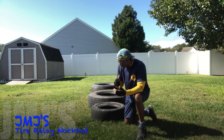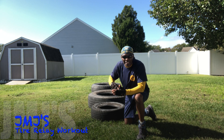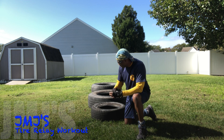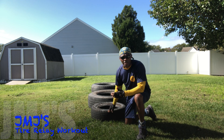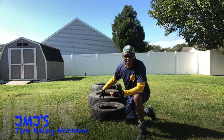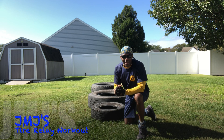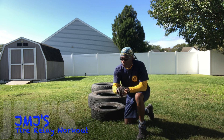Here we go. This time I'm going to be doing the relay again, but I'm going to be doing tricep dips — regular tricep dips on the car tires, and on the truck and bus tire I'm going to be doing the leg-up tricep dips. You ready? Let's get him.